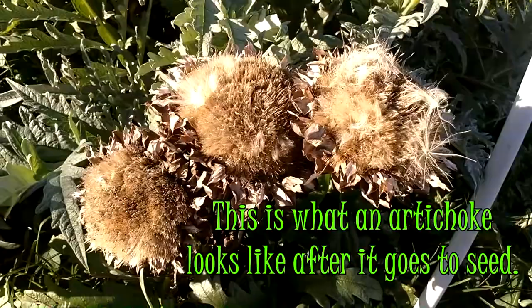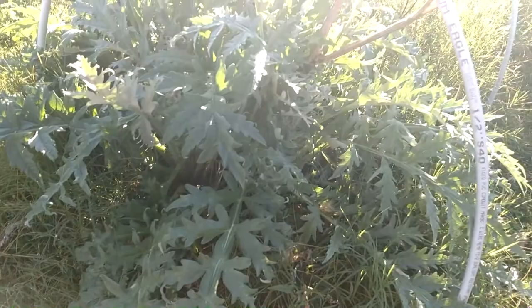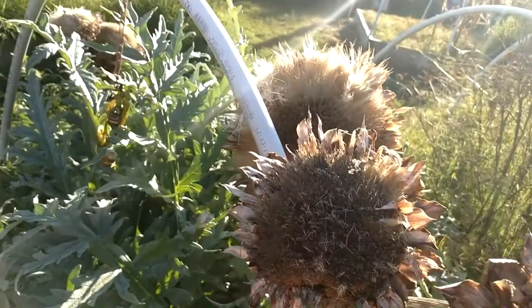This is where the seed is — in the choke part. I got a couple more over here. The artichoke plant is still going strong. So I have six flowers to grab seeds from.